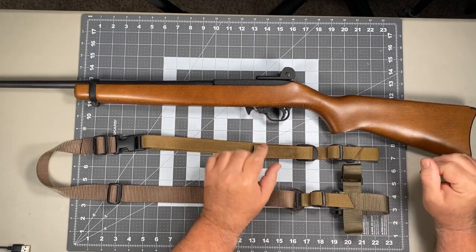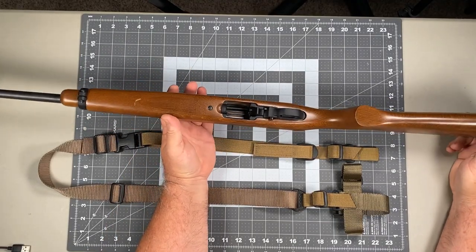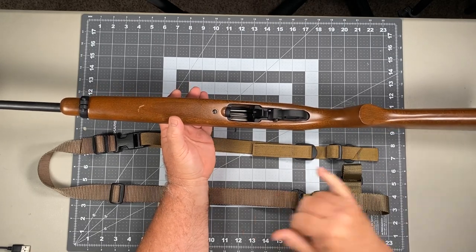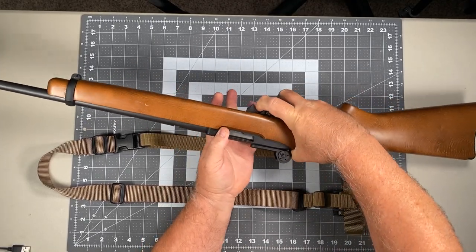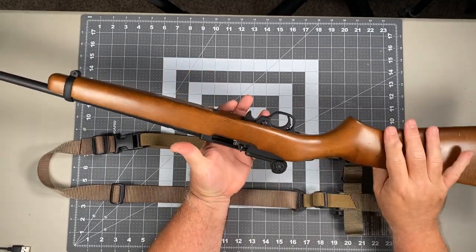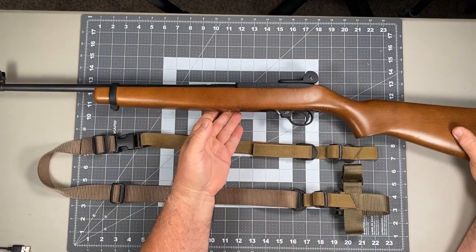In terms of actually installing this, the first thing you want to do with any sling install is verify that your carbine, rifle, shotgun, whatever you're working with, is unloaded. So in this case, the ammunition feeding device — the magazine — has been removed from the carbine, and at this point we're going to visually and physically verify that we have no ammunition present in the weapon, and we can safely run the bolt forward and we're ready to proceed.